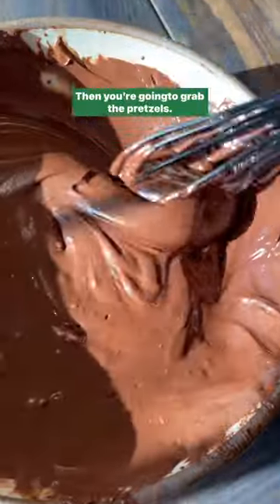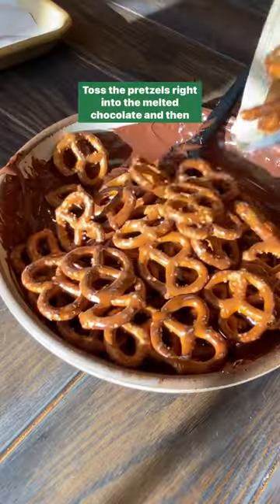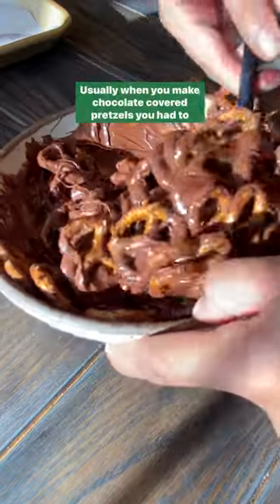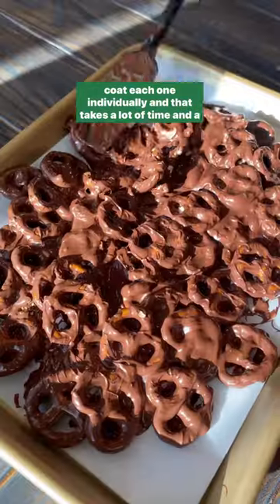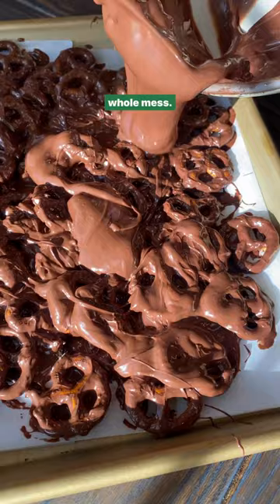Then you're going to grab the pretzels. I personally use mini pretzels, but you could also use rods if you wanted. Toss the pretzels right into the melted chocolate and then use a spatula to really coat them. Usually when you make chocolate-covered pretzels, you have to coat each one individually and that takes a lot of time and a lot of effort.